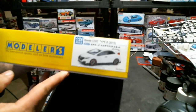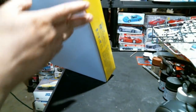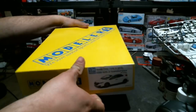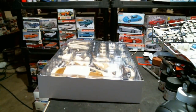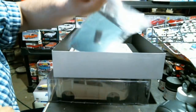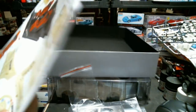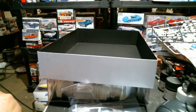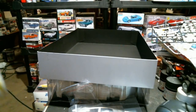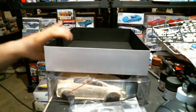And then we have the Modeler's Resin kit from Hobby Link Japan - this is the 2015 Honda Civic Type R, the most recent Modeler's Resin kit out there. There is a 2017 Nismo GTR that was supposed to be coming out, but it's been a while since it was supposed to arrive.